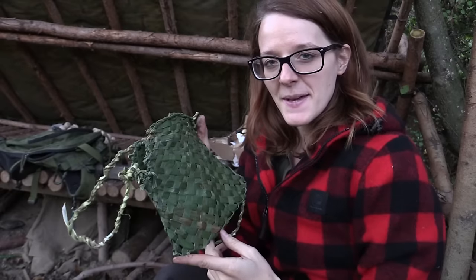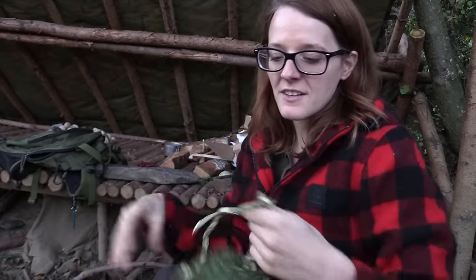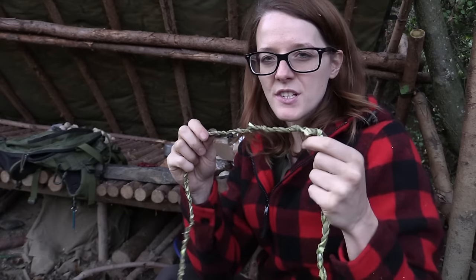A woman needs a handbag, and this is going to be my bushcraft bag now. It was fun weaving it, and if you're interested in cordage skills and knots, I have a playlist on my channel — you'll find the link in the description. You'll also find a link to my Facebook fan site and to my Amazon store where I have all the gear that I'm using. Thank you for watching and stay tuned till next time.